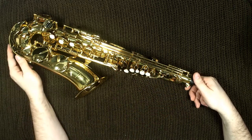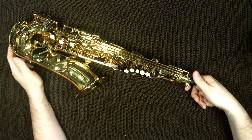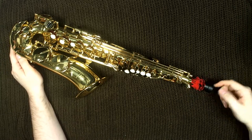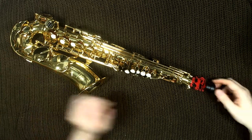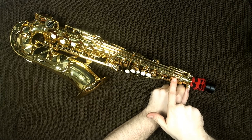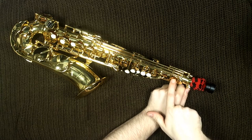Then put it back in when you're done. Basically it just wicks some of the moisture away from the tone holes in the pads to keep the leather in a little better condition. It does come with this little end cap, so you can just use that - you don't have to use the end cap that comes with your sax.